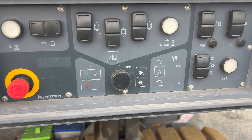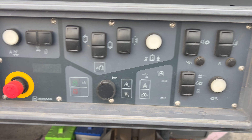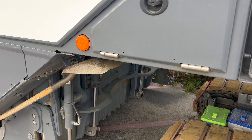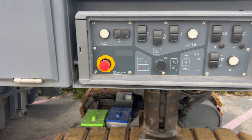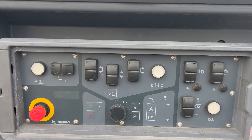I've been asked before what every button does on these 210 FIs, so I thought I'd do a quick video and kind of talk about it and give you an idea.